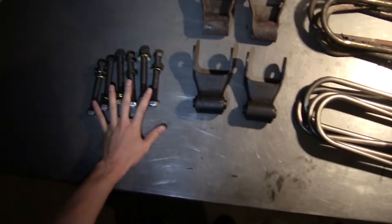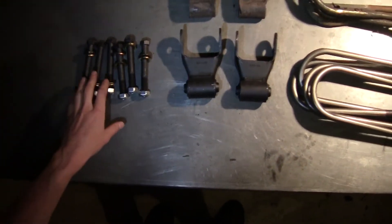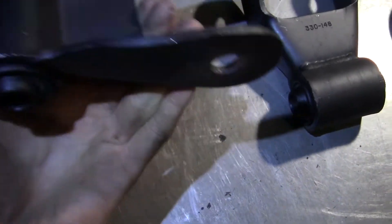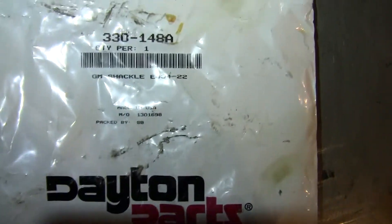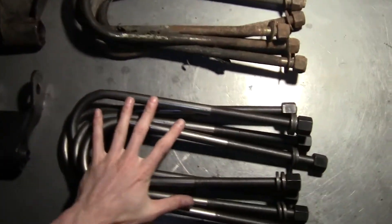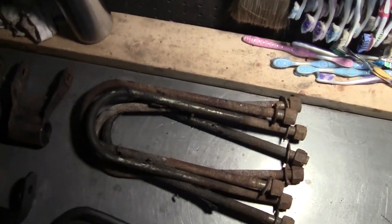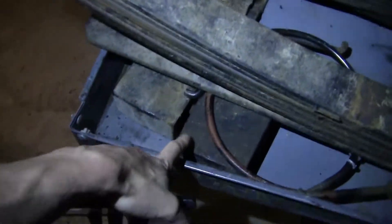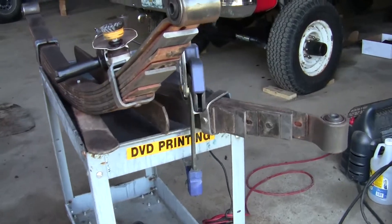While we were there we got all new bolts - nine sixteenths by four and a half. New shackles come with the bushings already in them. Got the part number for these shackles. While I was at it we got new U-bolts - the old ones weren't terrible but we're putting all new on there to do it right. I'm gonna clean up the lift blocks, paint them up, and the top pads too.